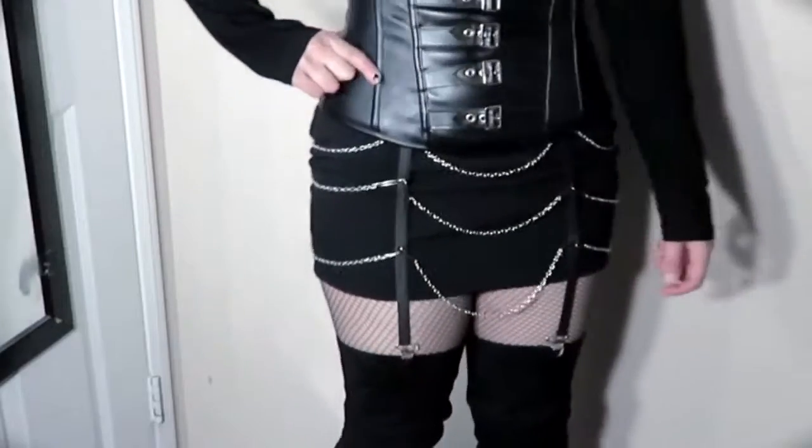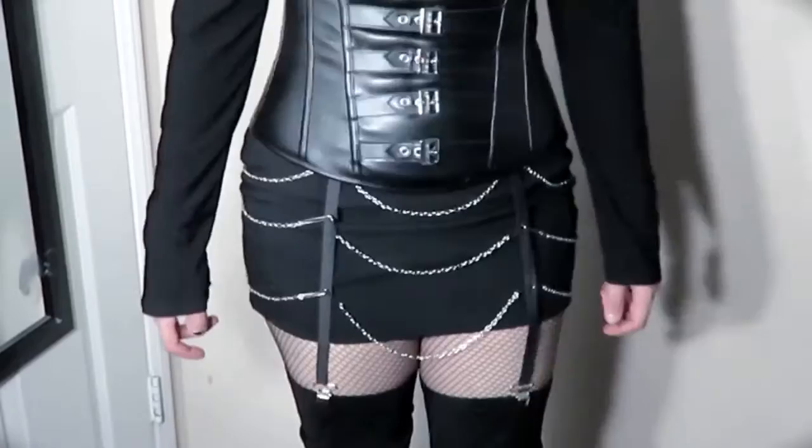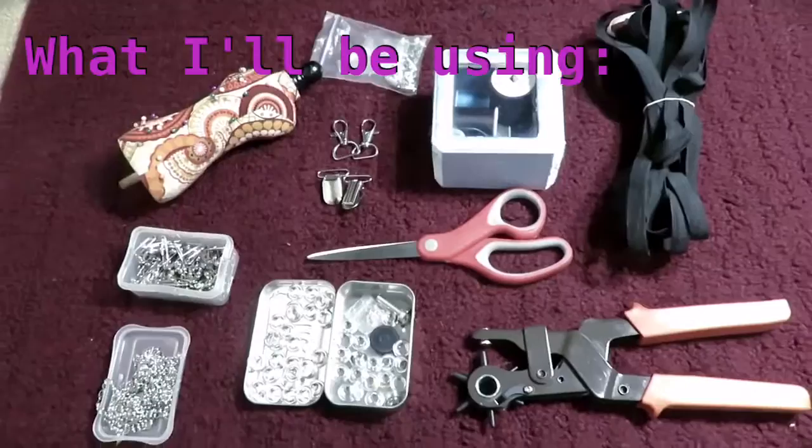Hey guys, it's Kuri and today I'm going to be showing you a DIY on how to make this harness belt. I found this originally on Amazon but they sold out a few weeks ago and are out of stock, so I'm going to show you guys how to make this and tell you everything you need. Let's go ahead and get started.